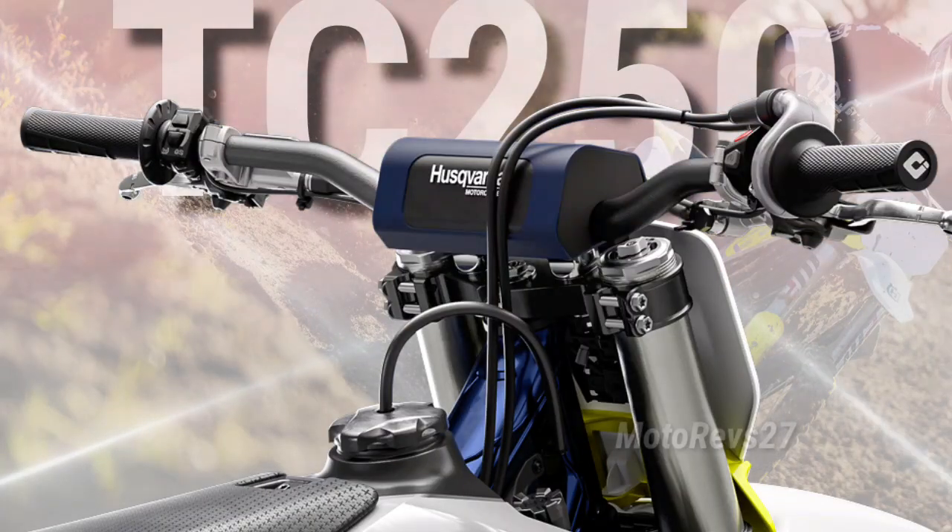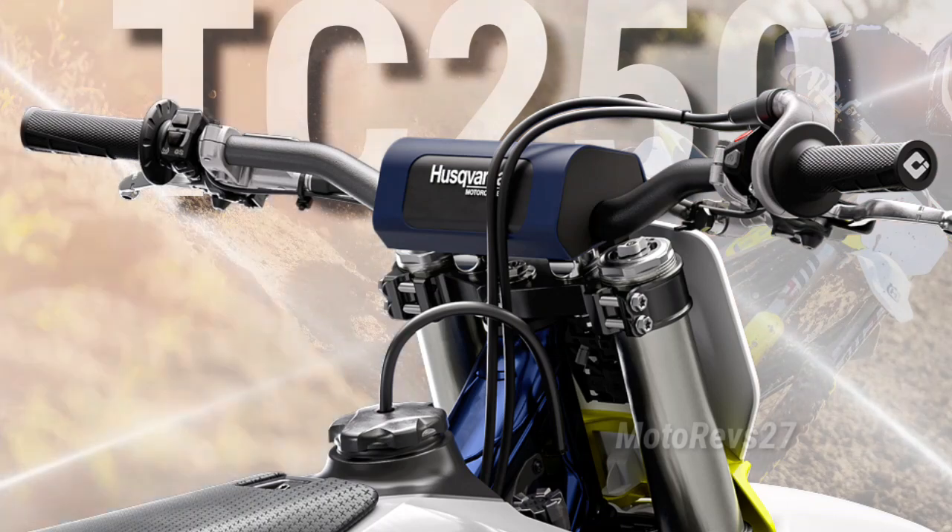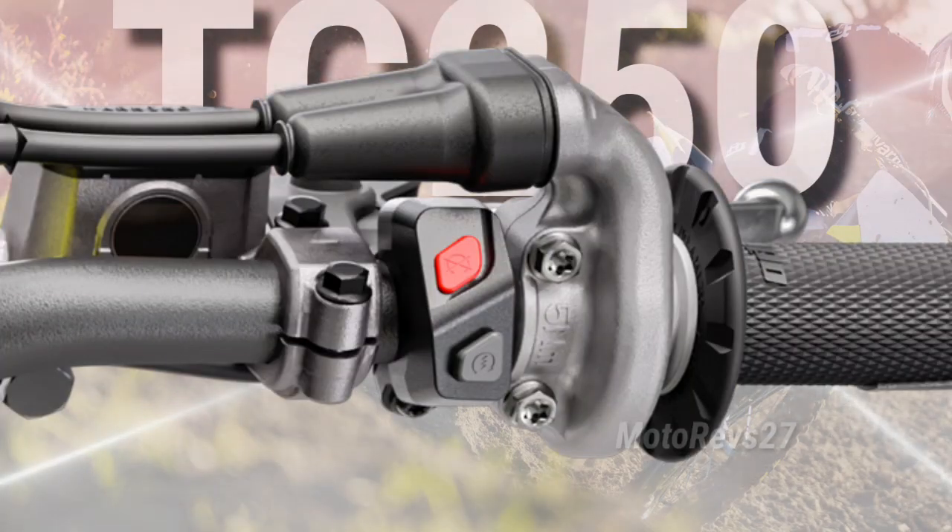Protepa Handlebar: developed between Husqvarna Motorcycles and a leading handlebar manufacturer. The new combined start-stop switch is located on the right side.